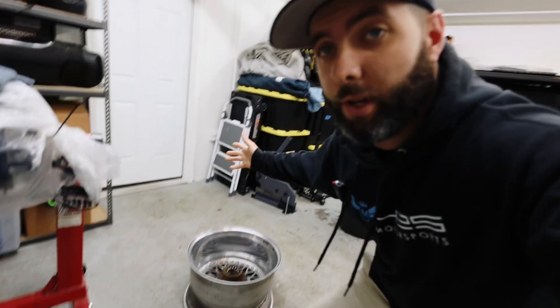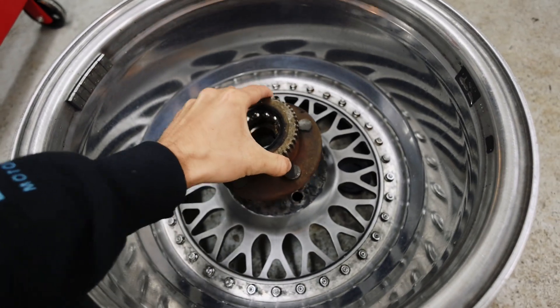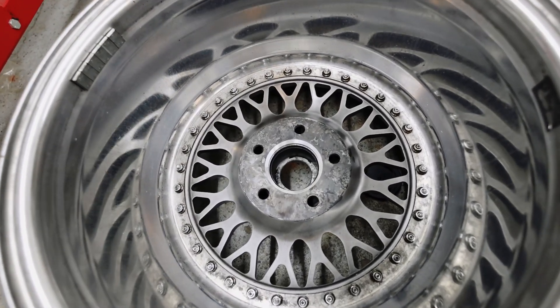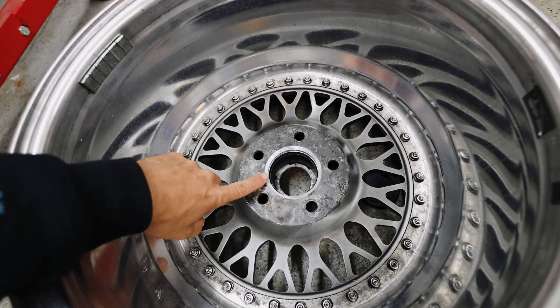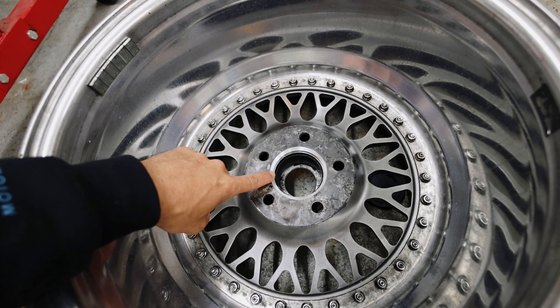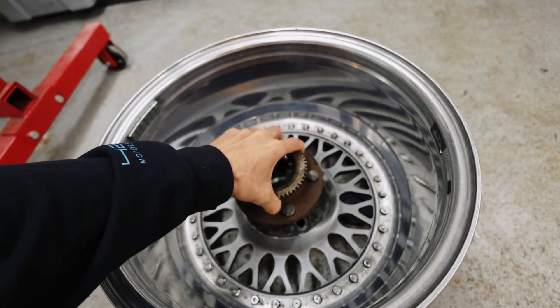Alright, so it is the next day, we are back in the garage, the wheels are back. Let me show you what was done. As you can see, we basically took a little bit of a lip out of the wheels — just a small chamfered detail in every single one of the wheels — and like he was saying, that's basically so that the hubs would sit flush.